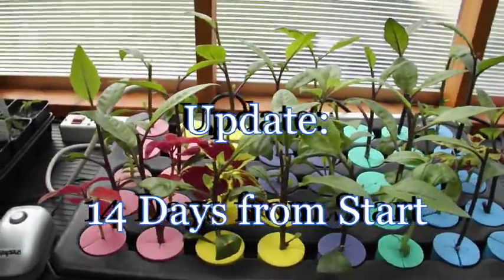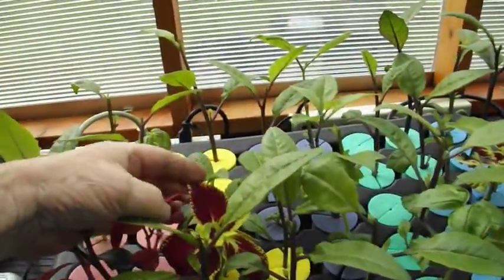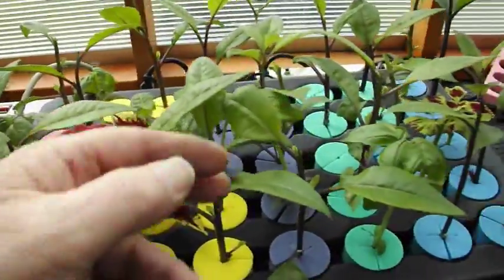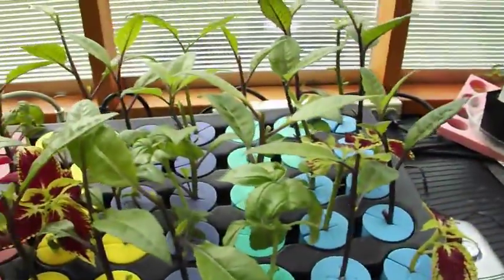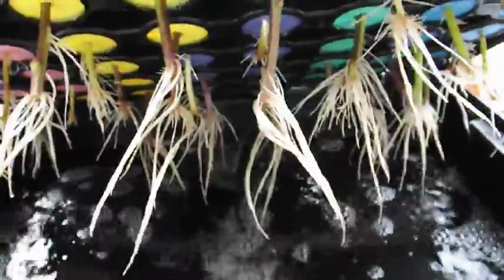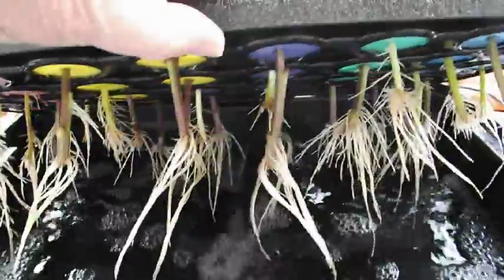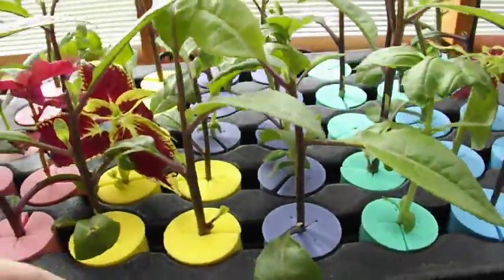This is a 14-day update of the OxyClone 40. Fourteen days from start, we have coleus, basil, and sweet basil. Let's check it out. I think we have proof positive here — I don't know about you, but I'm sold.